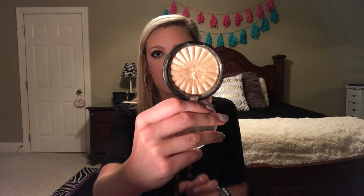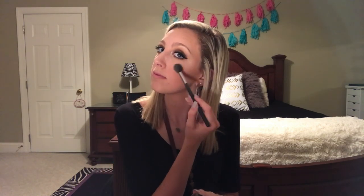We are going to do my favorite thing — highlighter! I'm going to use the Ofra highlighter in Rodeo Drive. Just look how pretty this is — like that's gorgeous. I'm going to use the Morphe 501 brush, tap off the excess, and glow. So pretty! I'll put some on my nose, over here, and on my chin.